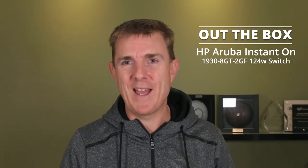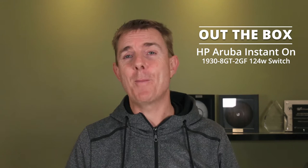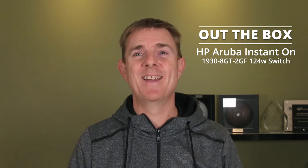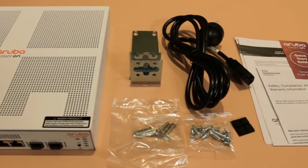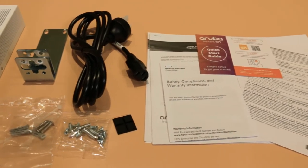Quite a mouthful for that one! But basically it's an eight port PoE switch with two gig SFP ports. It's not meant to be a big technical overview. I'm going to show you what's in the box, talk about a few bits as we go along. This is the switch itself — we'll have a look at that in a moment.